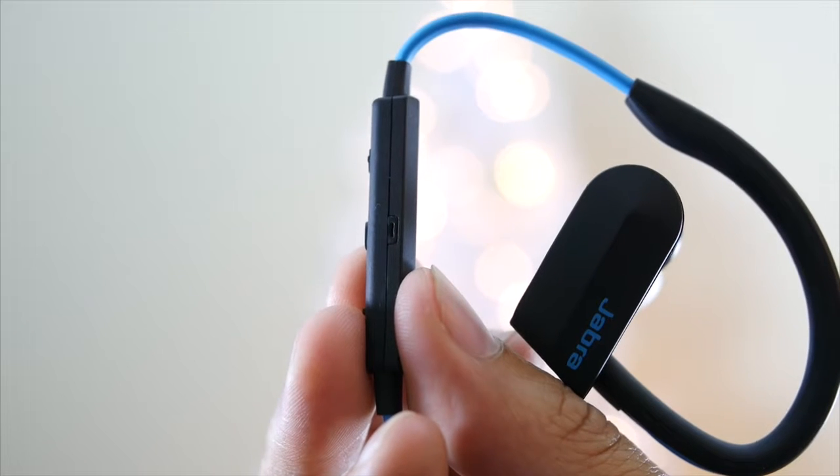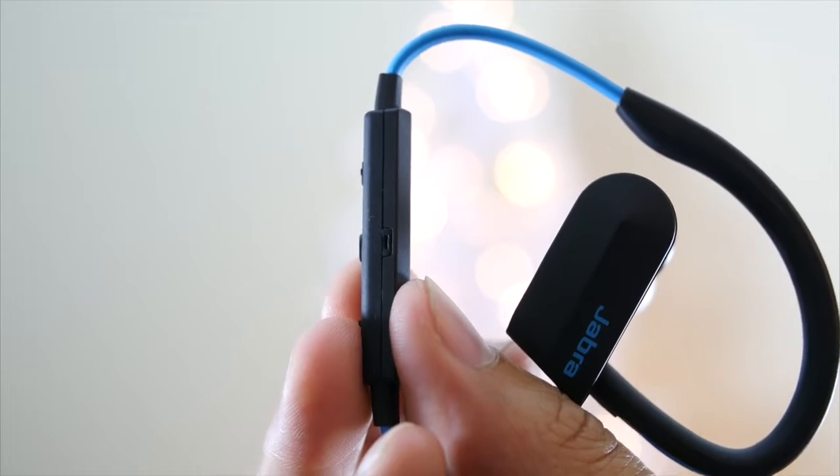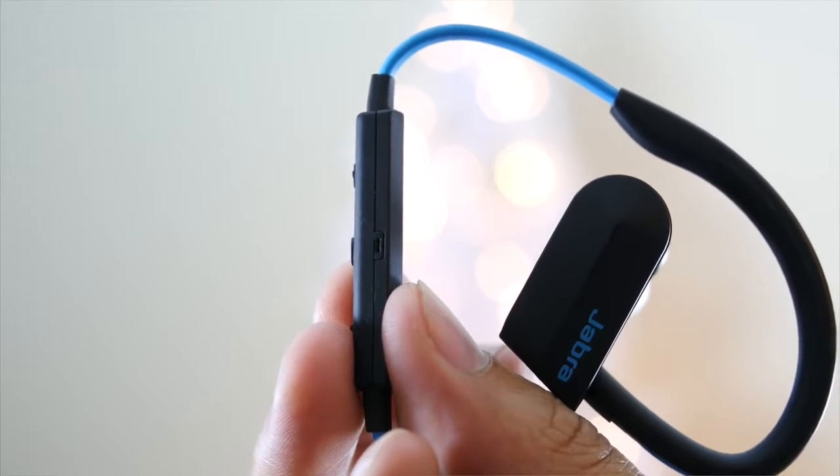The microphone is pretty bad. Every time I was on a call, I always got the same response: "Where are you? You sound so far away." My advice — don't make calls with it. It'll just lead to talking directly through the phone.